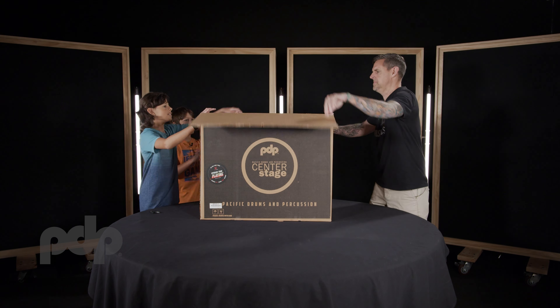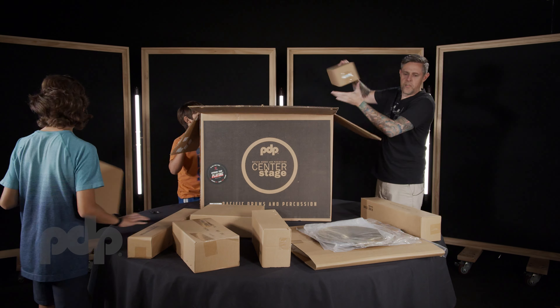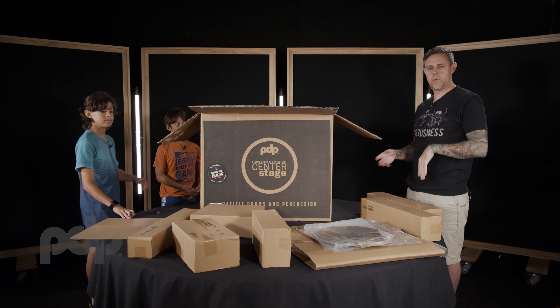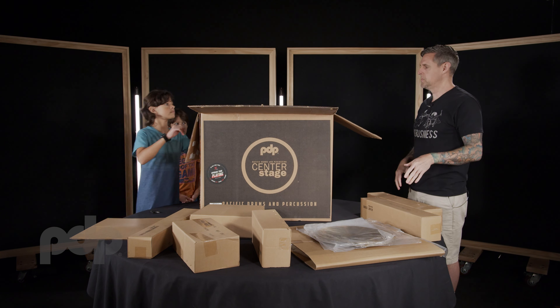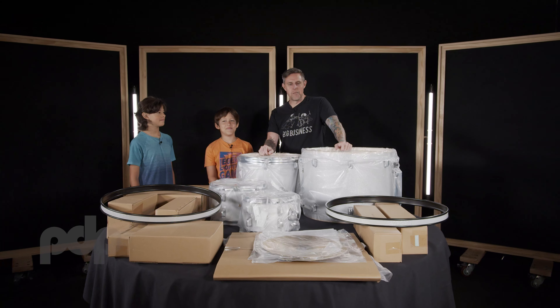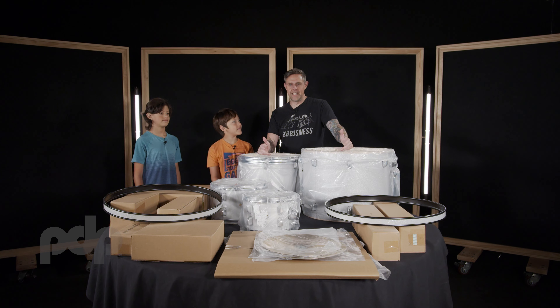Alright guys, let's see what we got in here. First we're gonna just get everything out of the box. We're gonna separate our hardware and our drums and our cymbals, and once you get everything out of the box, we'll start doing assembly. Alright, we got everything out of the box, now let's get it unwrapped.